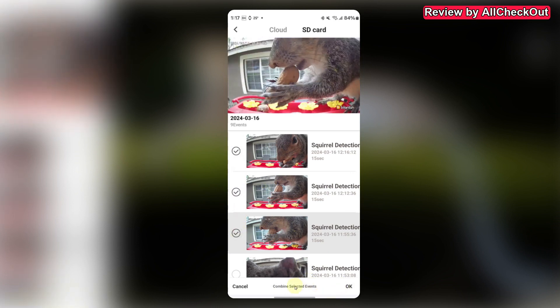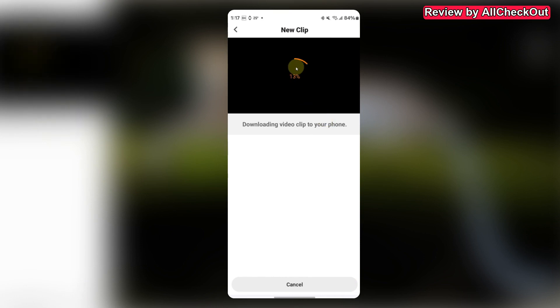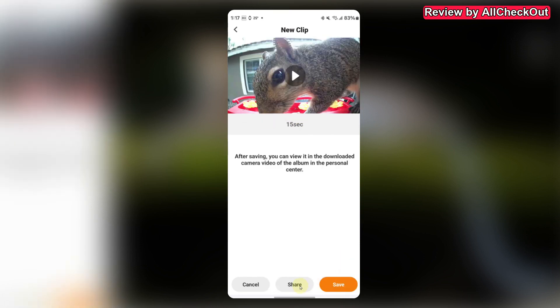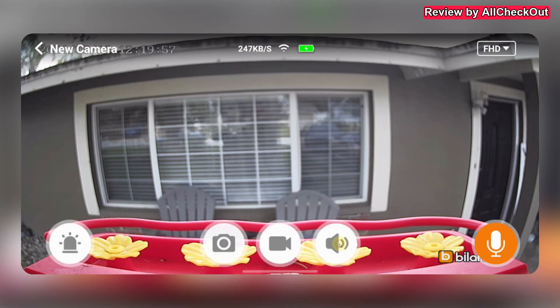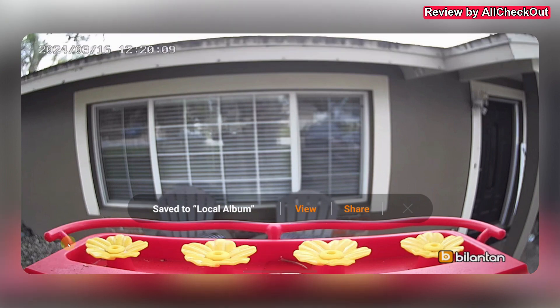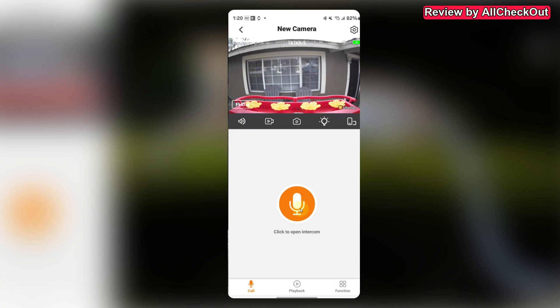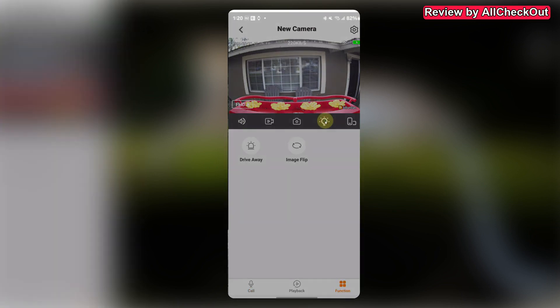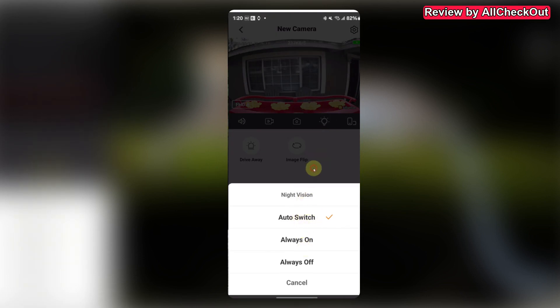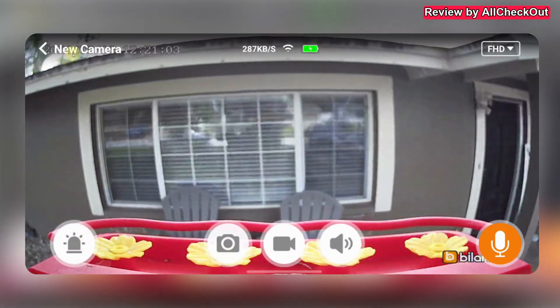From the app you can download or combine selected events. Combining can sometimes take too long, so I recommend downloading single ones — click OK and save to your phone or share from there. In the live view, you can activate audio, start video recording, take an image, activate the siren to chase away squirrels, use your phone's microphone to talk, and activate illumination for night or use automatic switching.